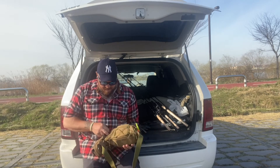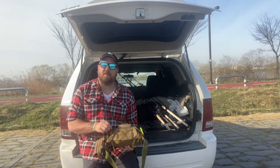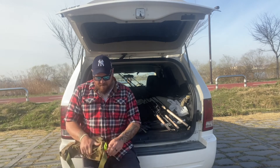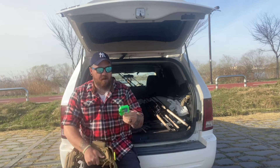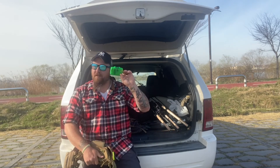In this pocket I have bobbers — that's going to be a pain to get out so I'm not going to fight with it. And over here I have inline spinners. Gotta love these guys.